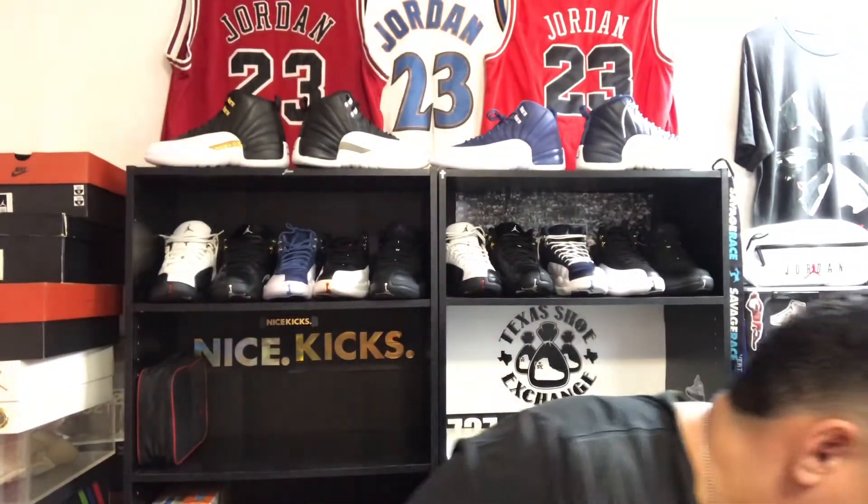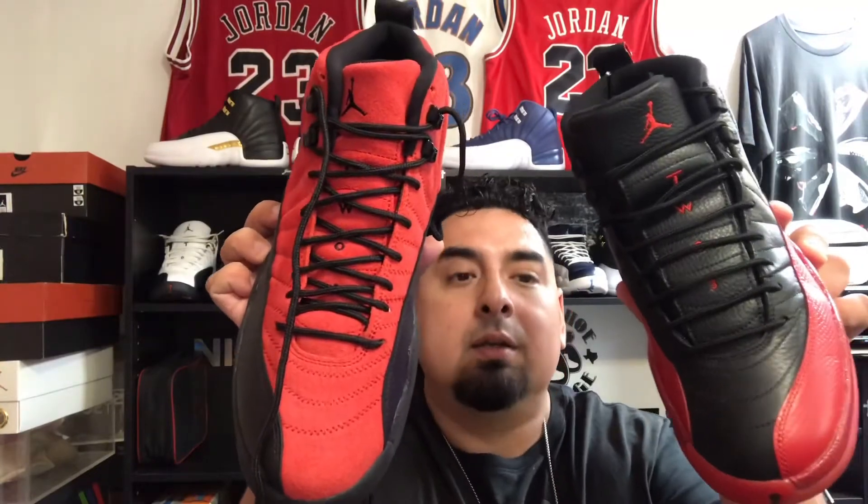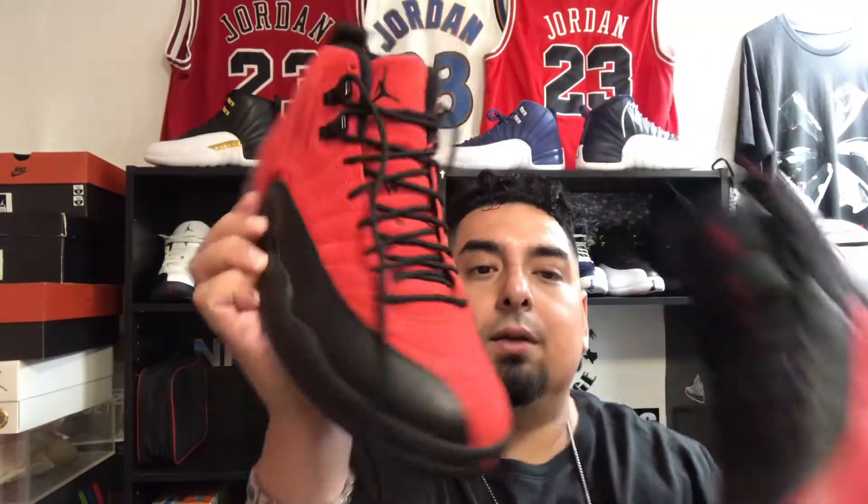This is one of those iconic colorways where it really could have been an OG colorway — I could see Jordan wearing this. Why they didn't come out with an all-red version I'm not sure, but these are predominantly red, and looking down at them that's what you see.